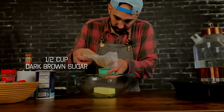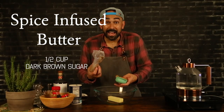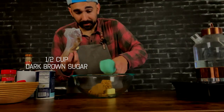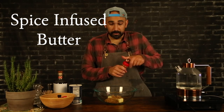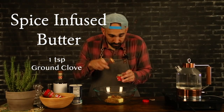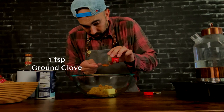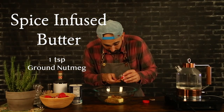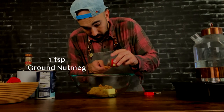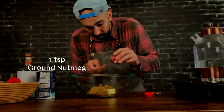All right, if you spill a little extra sugar in there, that's okay — just not too much. So we got a half cup of brown sugar, we're going to add that in with the butter. Now for the spices: we're going to need a teaspoon of cinnamon, a teaspoon of ground clove, a teaspoon of ground nutmeg. I love nutmeg, man — it smells so good.